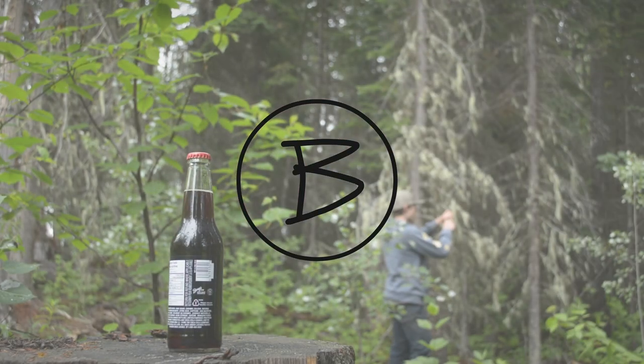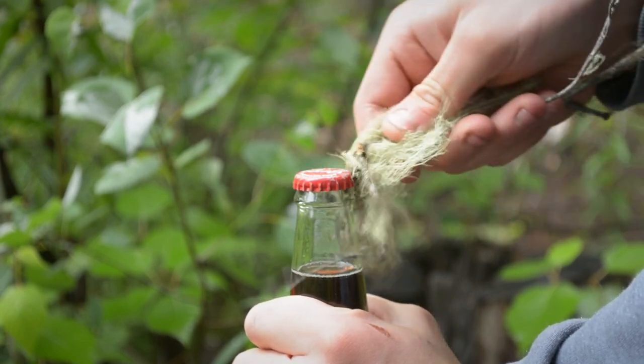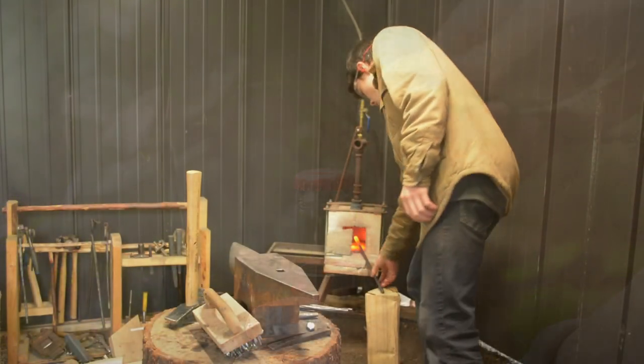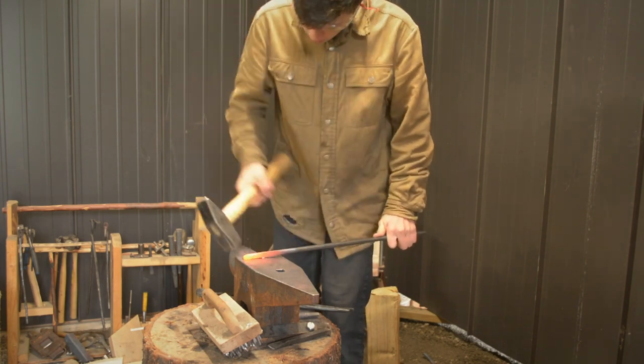What happens when you try to open a bottle with a twig? Turns out it doesn't work very well. But what if there was a branch that could do this? Welcome back to the shop — this is Brant Buildstuff and today I'm going to be forging a branch shaped bottle opener.